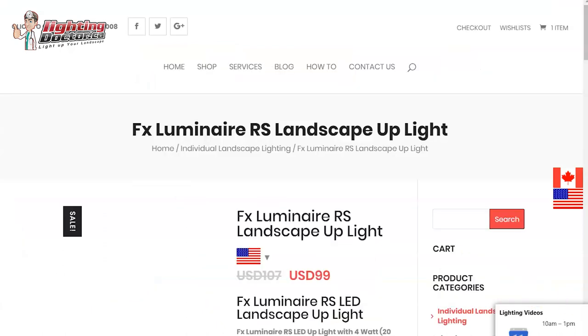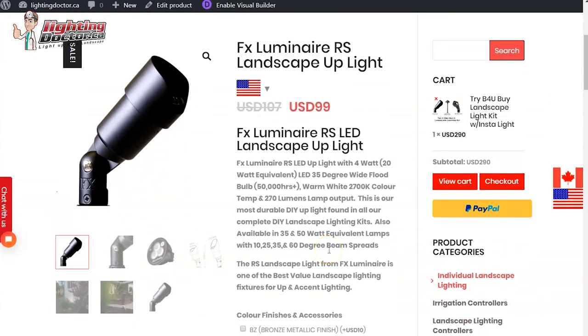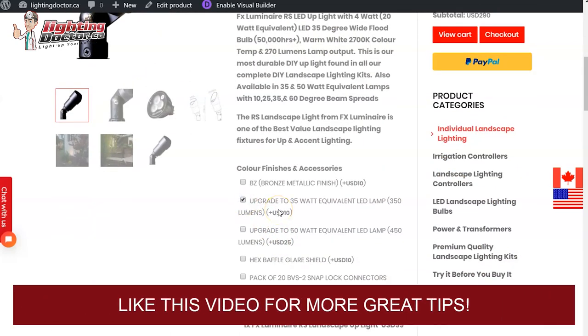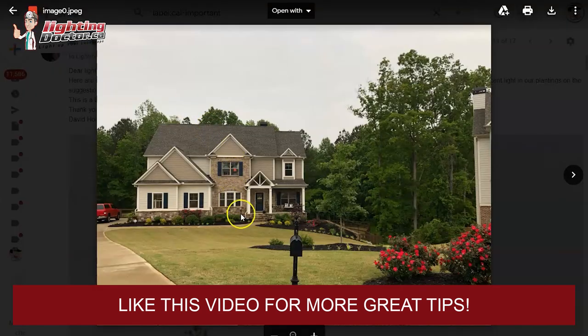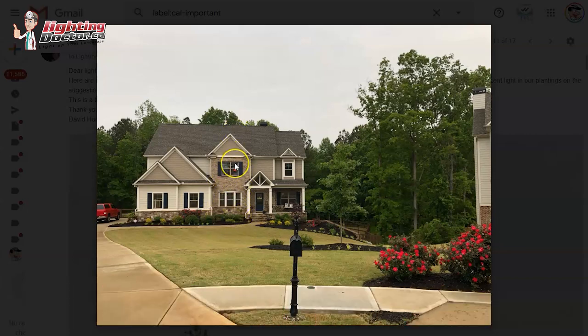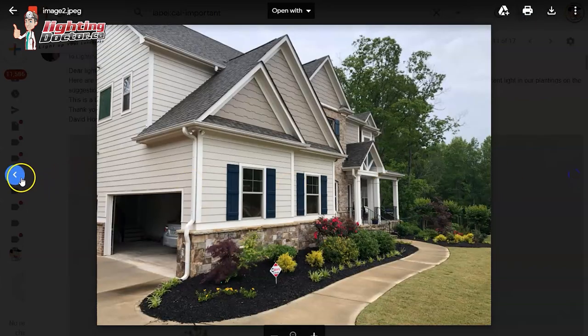I would use that same light for those areas. The only difference is these come with a standard four-watt LED lamp, whereas on some of those second-tier portions of the house you want to use something a little bit brighter. So we usually upgrade it to a 35-watt equivalent — that's a five-watt LED lamp — and what that's going to do is push the light a little bit further up the house. I would probably have two of those right about here, on the edge of the window, shining pretty upright and fairly close, because you really want to show the nice subtleties in all the brick.